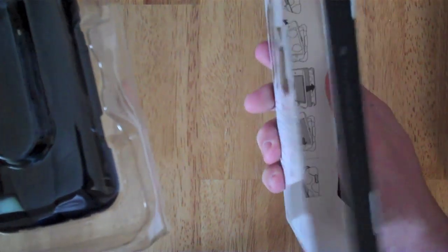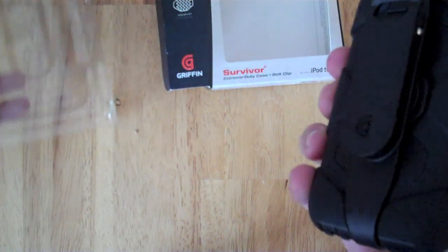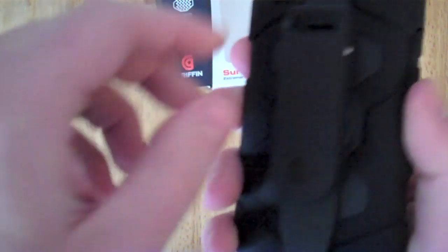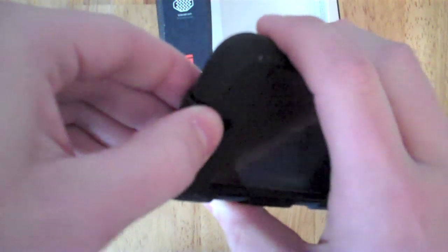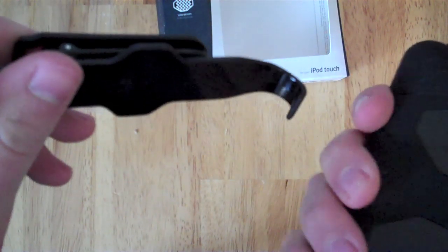Let's take it out. There we go, simple enough. They have instructions on both sides of the packaging — pretty cool. And then here's the case itself. I believe there are two parts to the case: a soft part and a hard part. Yes, there is. And it comes with a really nice clip. So there's the clip itself — very, very nice. Wow, that actually feels really sturdy.